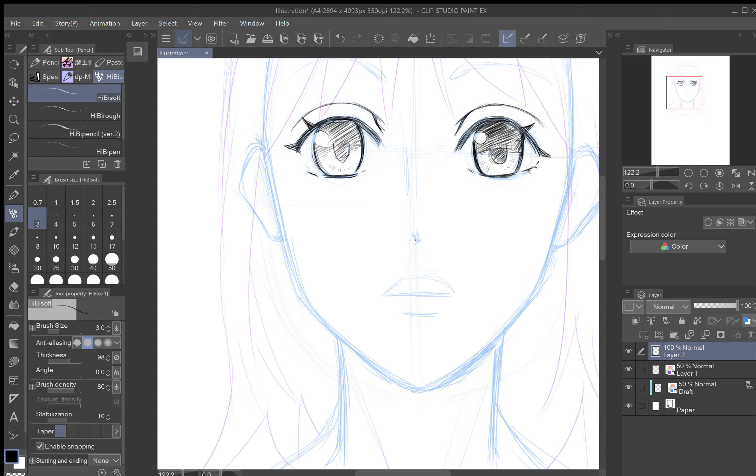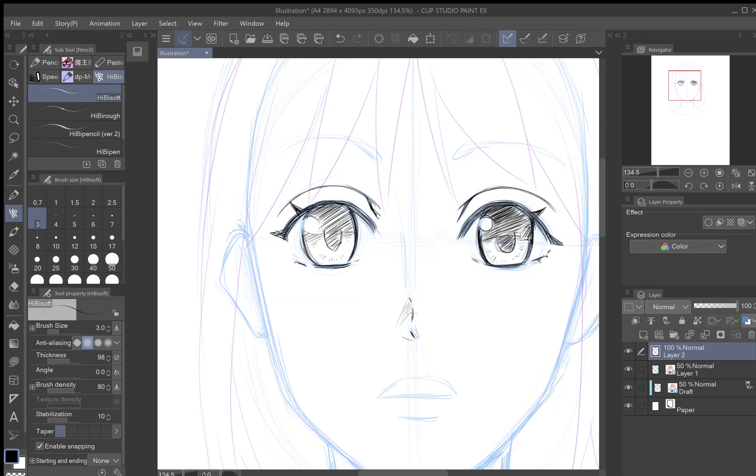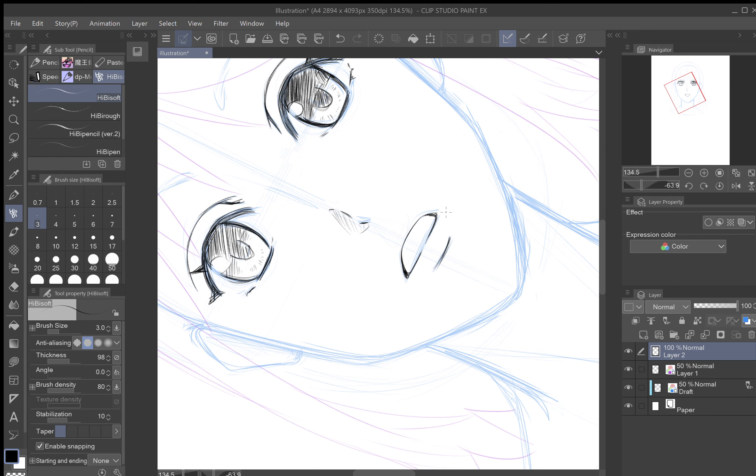Now let's draw the nose. Instead of just putting the nose in there, we're going to add something to show where the bridge is — like a line here and then like this, so that shows you where the bridge of the nose is and gives the nose more definition. Go ahead and draw the mouth — we're adding more detail to the picture now. Darken the edges a bit because you want differences in line thickness, which adds more depth.